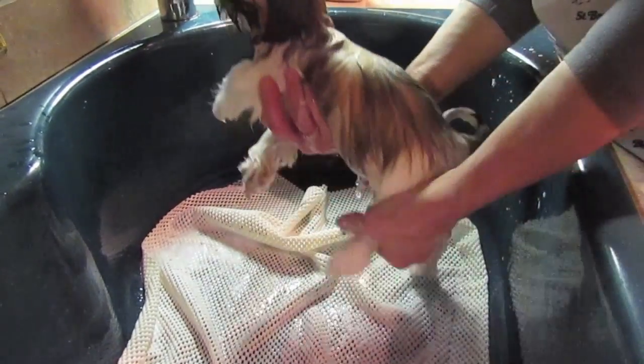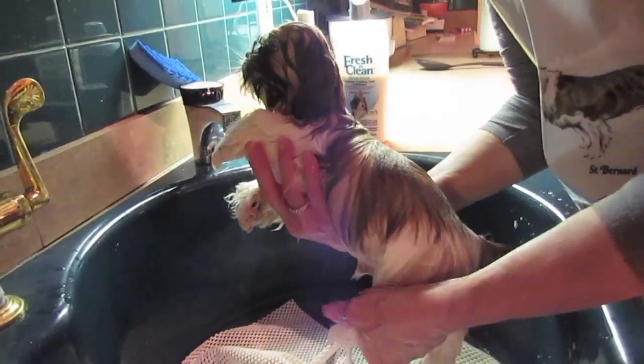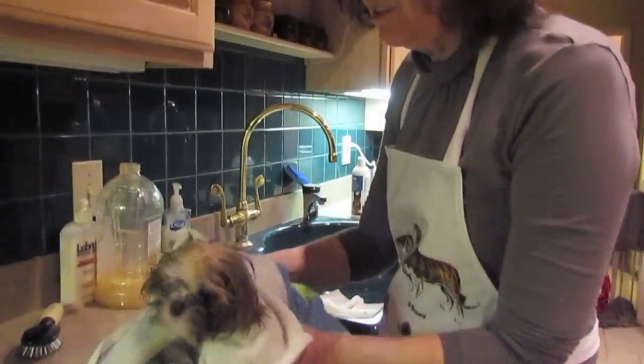I kind of try to squeeze him a little bit to get some of the water out. Obviously, if you have a larger dog, the first thing they're going to do when they're finished with their bath is shake. So if you don't want to get soaked, the best thing to do is to wrap him in a towel immediately.